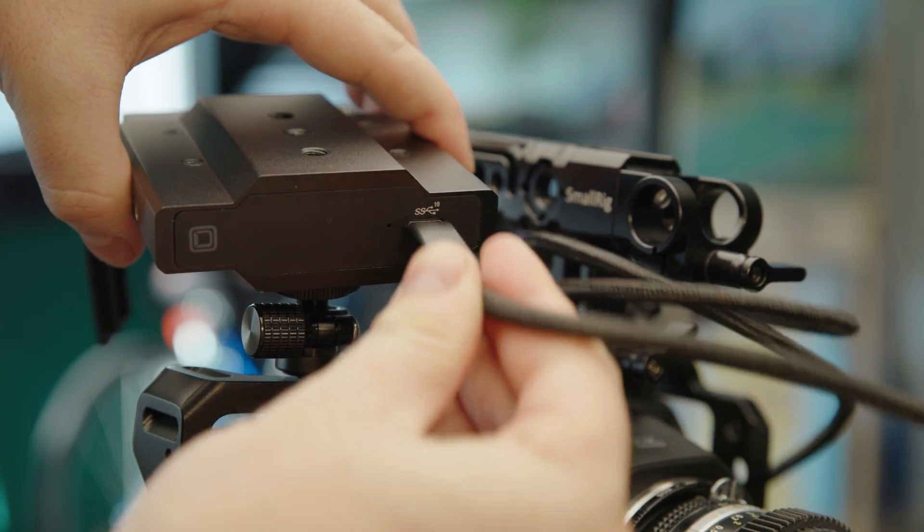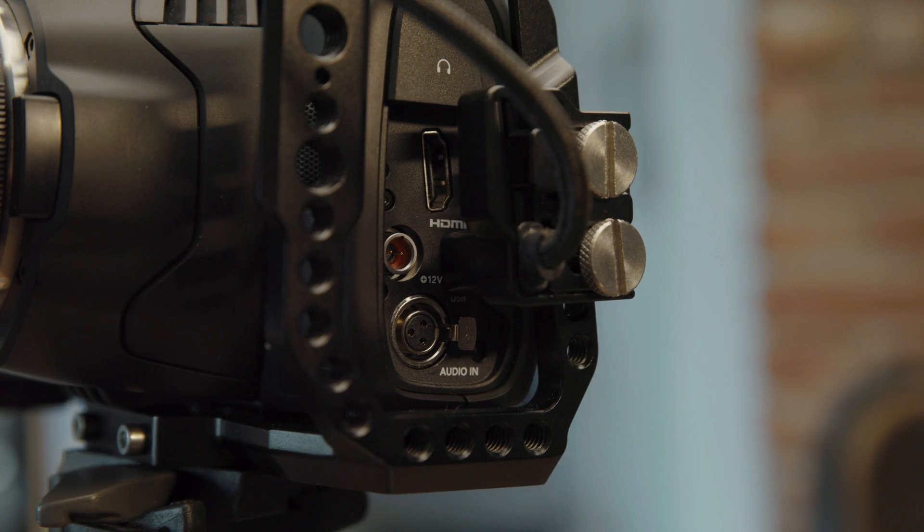So first off, how do you use it? Simply put, you plug it in and it works. It's just a USB-C connection. So if you've got USB-C, just plug it in there, and then you're going to want a cable clamp like this, because USB-C is not a locking connection and you don't want to be put in a situation where it comes out when you don't want it to.